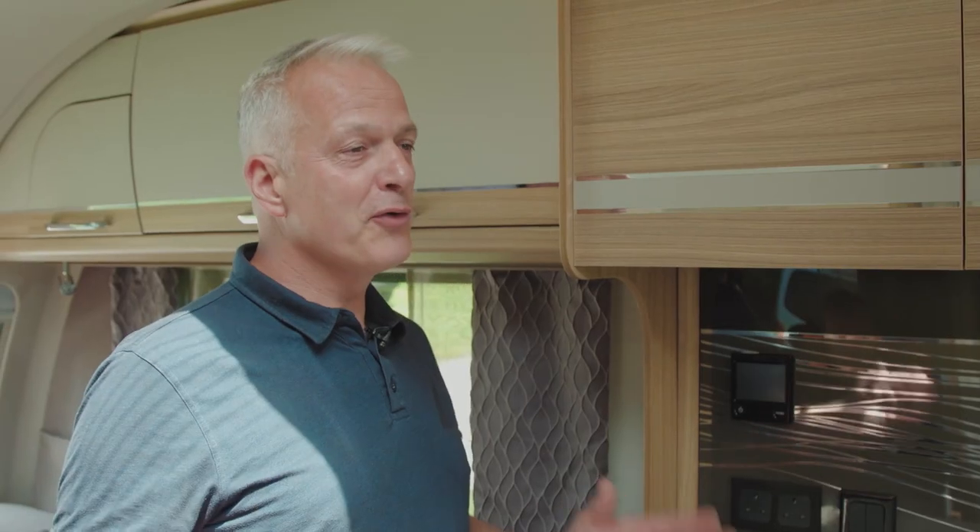Welcome to the Bailey how-to series of videos. In this video we'll be talking about the Alder central heating and hot water system. If you're not familiar with the Alder central heating system, it's fairly similar to your central heating at home. There's a series of radiators throughout the caravan and heated fluid is passed through these radiators, which is why it's quite often referred to as a wet system.